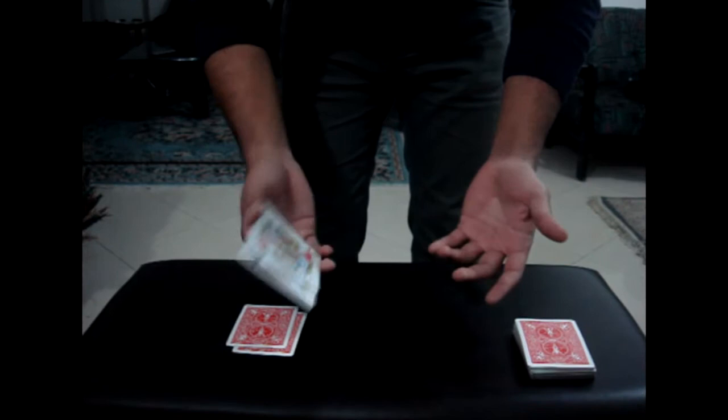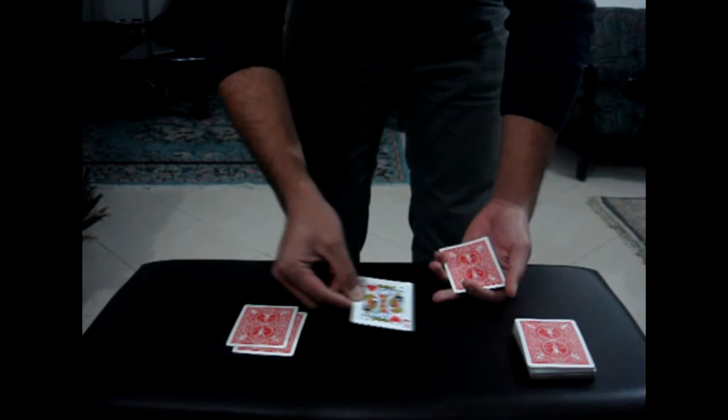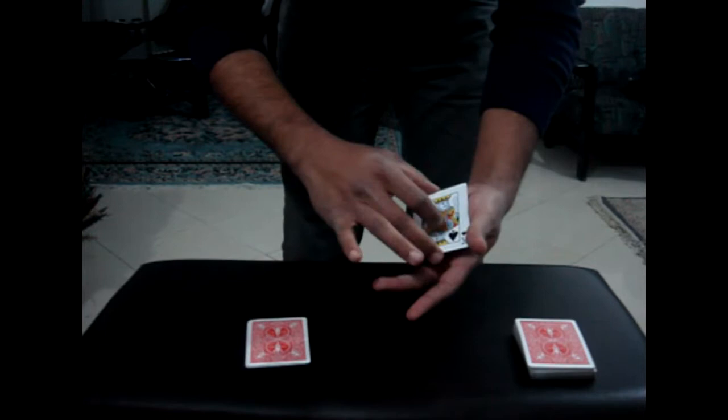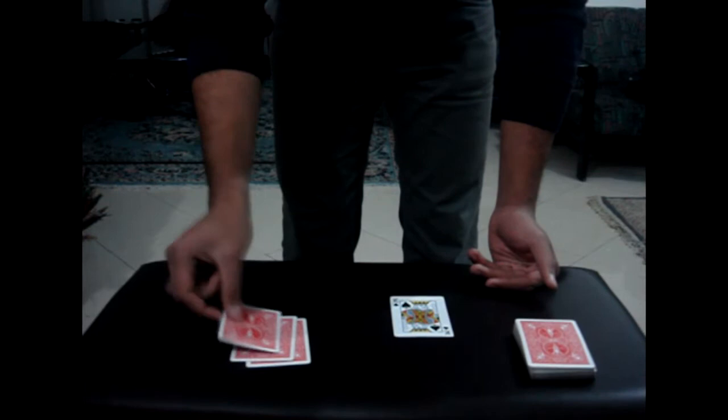The king of hearts starts in my hand and moves all the way till it meets with the other two kings. But of course, it doesn't start there — it starts in my hand. So let's try this: shake it, a visible palm, to my other hand, then into the poker hand.